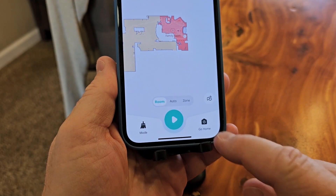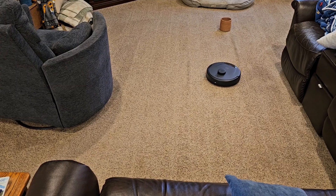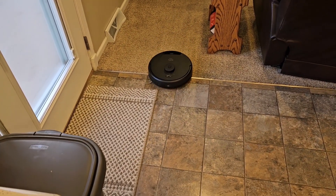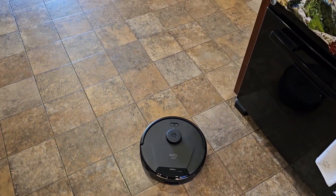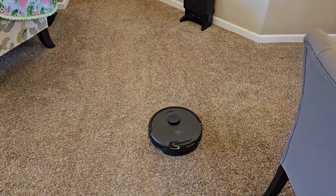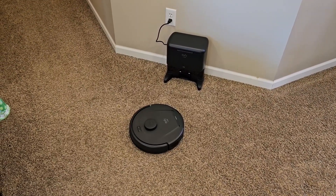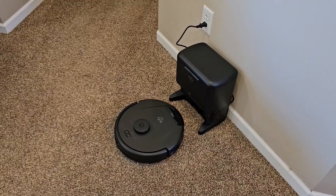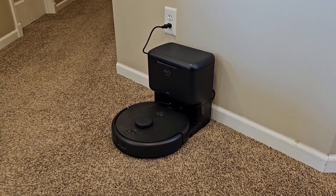I can control it from here — pause it and tell it to go home. Stop cleaning and head home — yes. It's navigating itself back home. It does a great job navigating back home; it doesn't hit the furniture as it's going. It's neat watching it turn the corners. It found the dock really easily — it pulls up to it and then does a little circle to make sure, lining itself up, then backs itself up to dock.